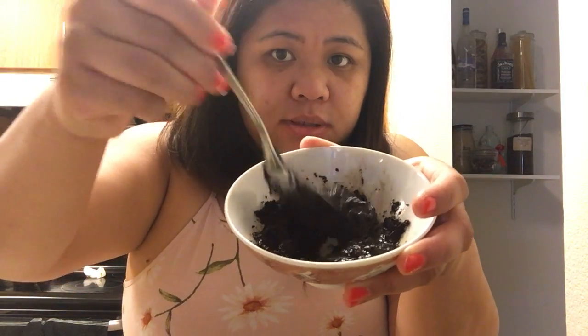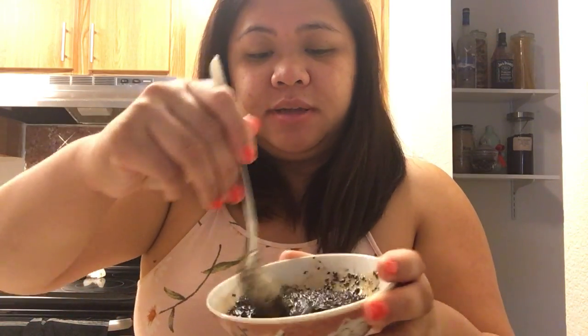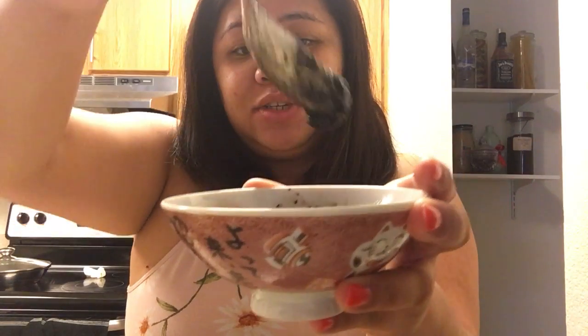So you guys can see this consistency once it's all mixed. You can keep this in your fridge in a container for about a week or two. I suggest using it twice a week so you can continuously have that soft, glowy, moisturized skin. It's really quick and easy — only three ingredients, that's all you need. I use this at night, not in the morning, since in the morning I go to work and use my own moisturizer. I hope you guys enjoy — until next time, bye!